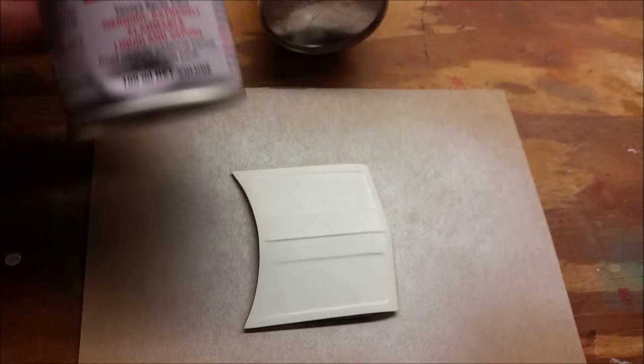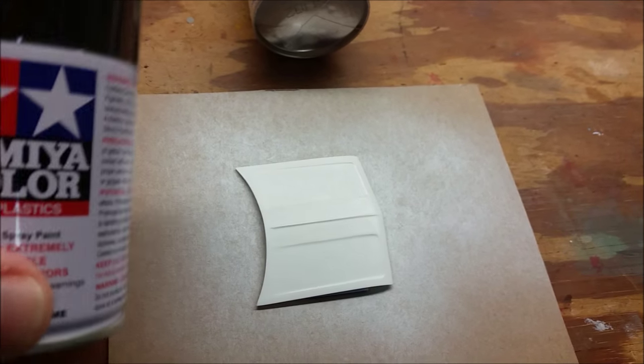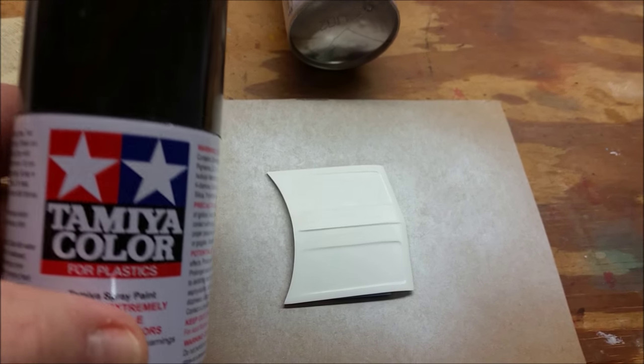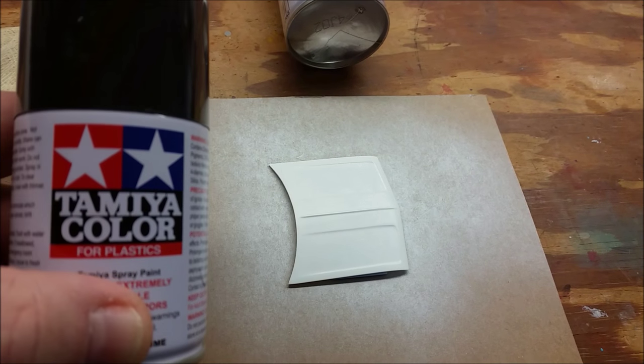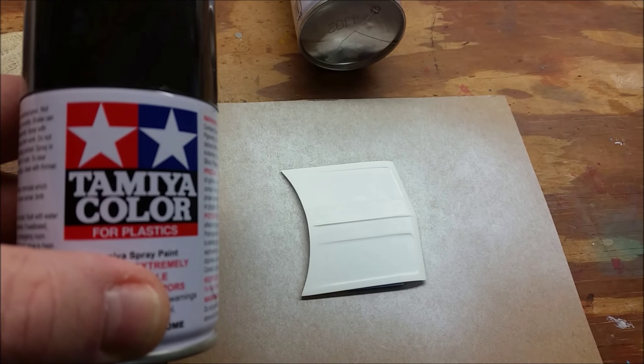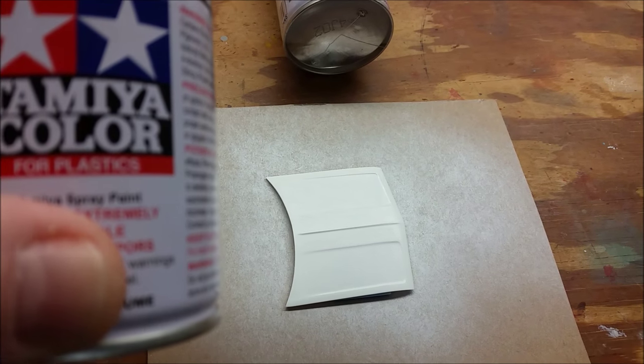Also going to stress that when using these paints, use some kind of breathing filter of some sort. After a while, this stuff can be harmful to you. I highly recommend that you wear a mask when spraying this stuff. And we're going to go ahead and spray this and we'll be right back.